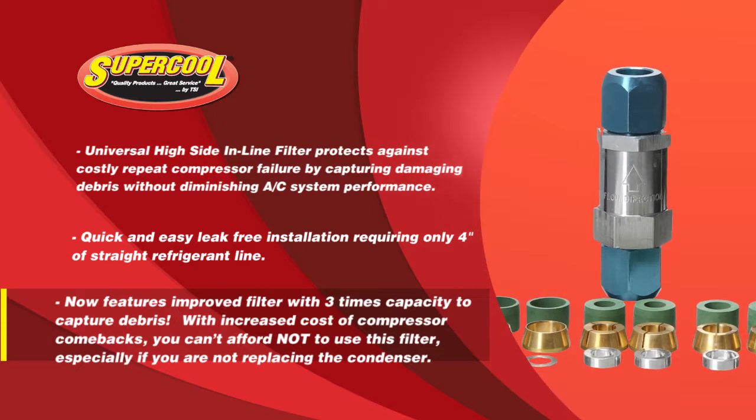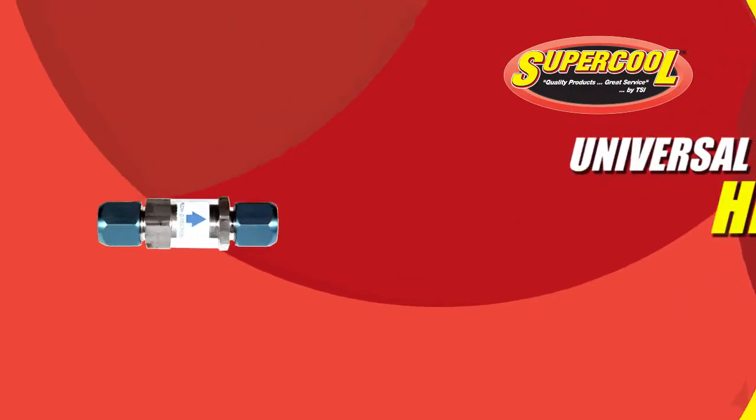The tapered sealing sleeve provides ten times the sealing area of older filter designs. Installation of the Universal HiSide filter is a MAP recommended procedure.